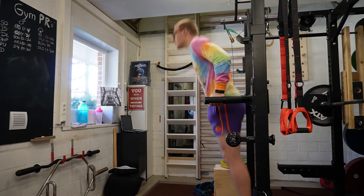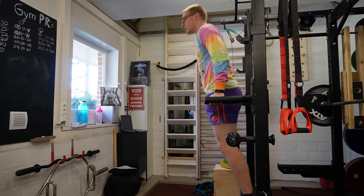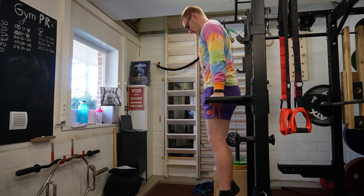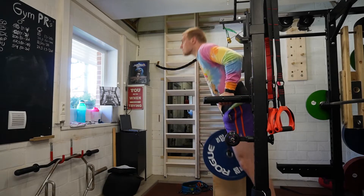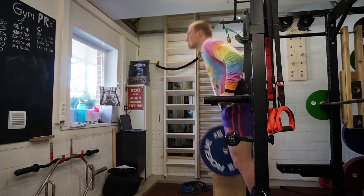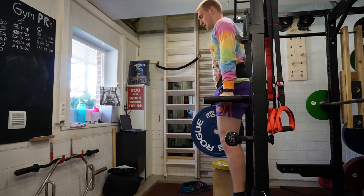So what I start with is just bodyweight dips, eight reps, very clean, went okay. Then I started to do one plate which is 20 kilos, and I count 22 kilos because I just counted the dip belt width, which is what I've always been doing. So 22 kilos went great.